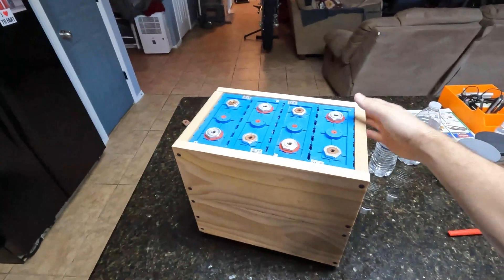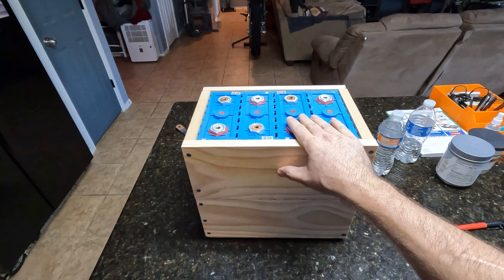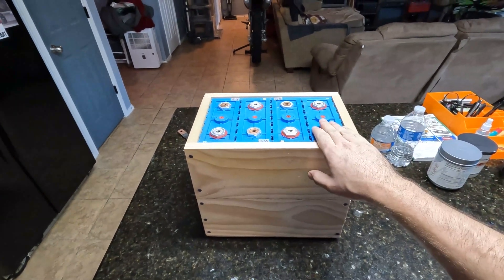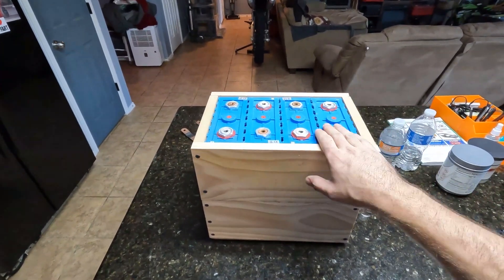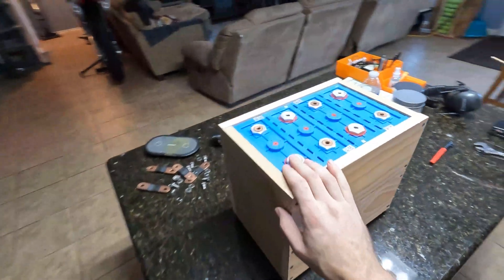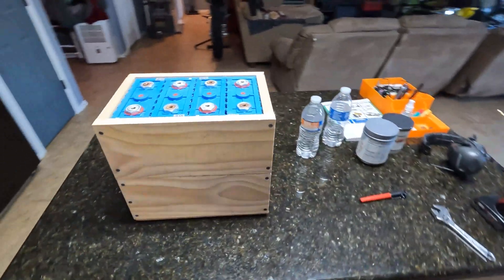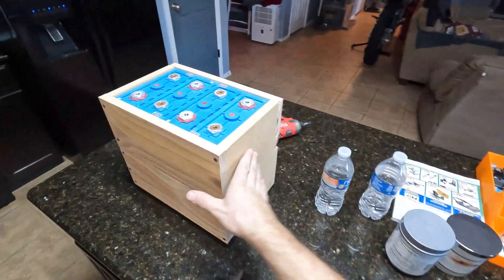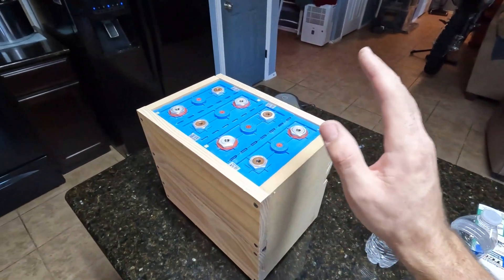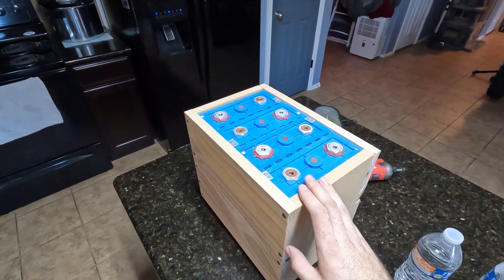Alright guys, here we are — we got our cells put in. These are AliExpress 200 amp hour lithium iron phosphate cells. Now we're going to put the bus bars on, mount the BMS here, and get it all wired up. I might add some handles to help carry this, but that's it — this is now a complete battery. Pretty nice, I'm really happy with this. Let me know your thoughts. I'm going to get the BMS slapped on and get this thing wired up.